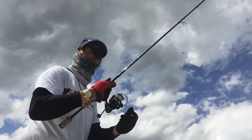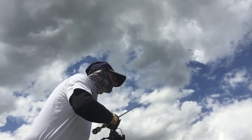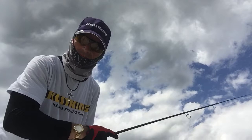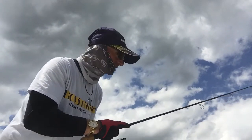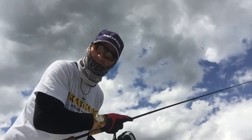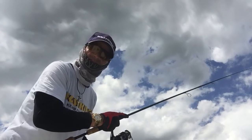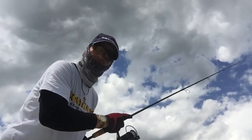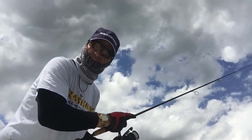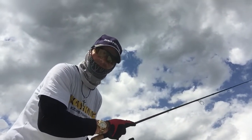Basically what I'm doing is just casting it out. And with that Roadrunner, you let it sink, because I'm fishing about 5-6 feet of water. Let it sink a little bit, and then just lift up the rod tip a little bit and just barely reel it in. There's some weeds — when you feel the weeds, just pick up the speed a little bit. Jig the rod tip and just have that steady retrieve all the way back. And if these fish are active enough, they'll grab it.